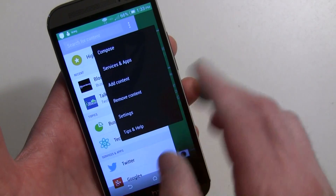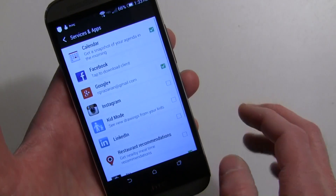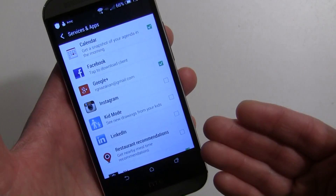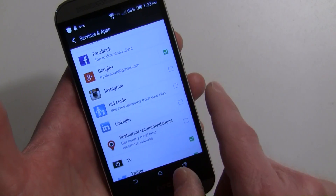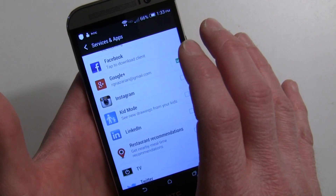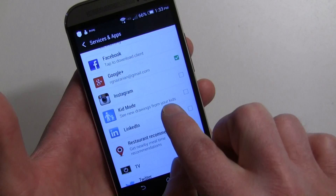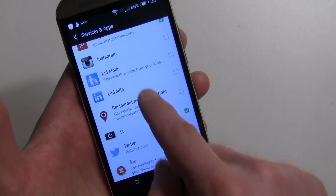In the three-dot menu you can add content, remove content, and adjust settings. Under 'Add Services and Apps' you've got all your social stuff. Kid Mode is something we'll get into in another video — there's a kids mode as part of this phone and drawings from your kids can show right in your BlinkFeed, which is cool. You can also add Sense TV or Twitter.